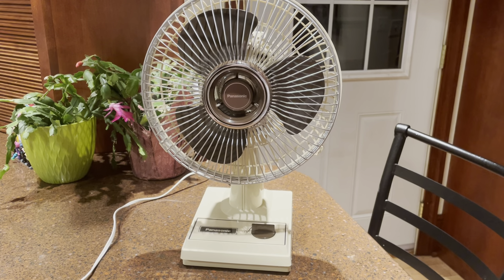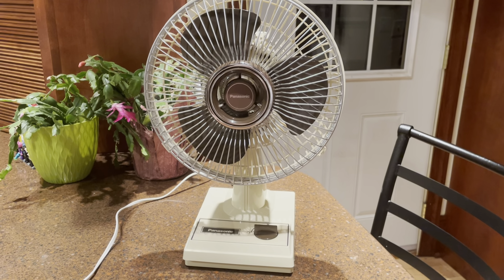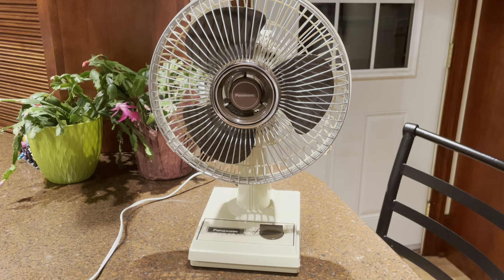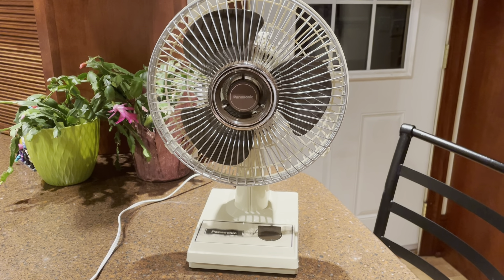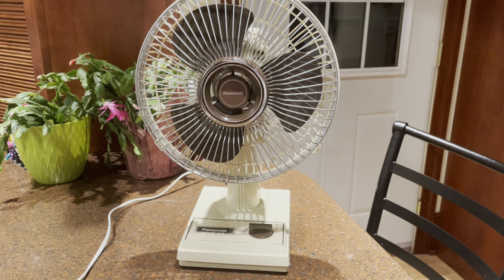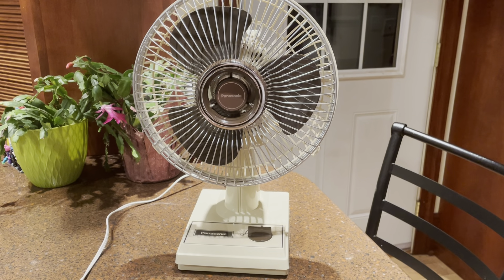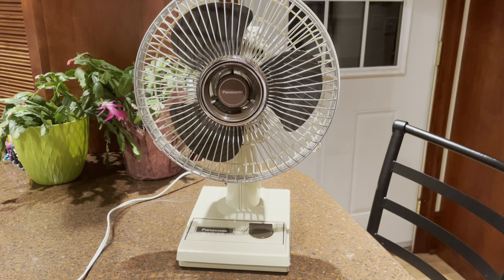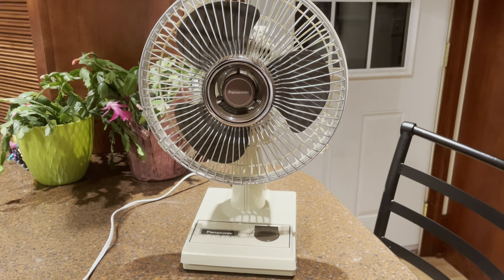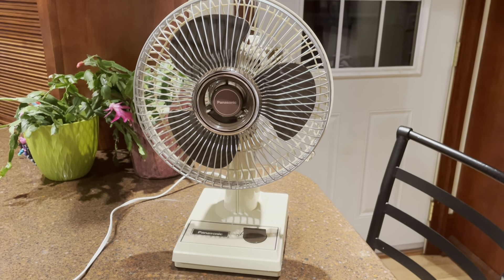I don't think you really find that with any 9-inch fans — not that I've seen, and this is no exception. If you find these fans out and about and they've been sitting for a while, there's a good chance they're going to be locked up or just stiff. Oil's going to be dried up. I think that's the case with most shaded pole little 9-inch fans like this.